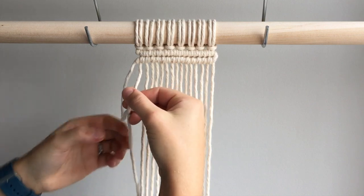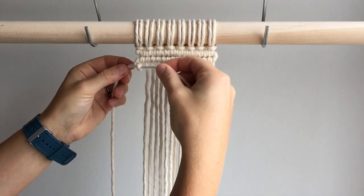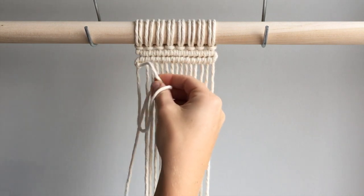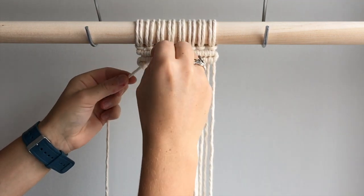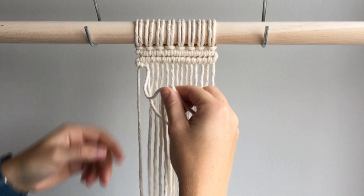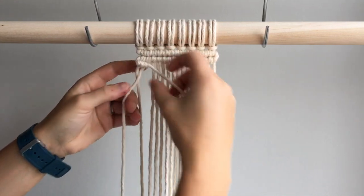The second loop will secure your knot in place, so make sure you pull the first loop tight. For those that are new to macrame, I would use one long filler cord that travels back and forth on your wall hanging. If you are using several filler cords, make sure that they travel to the right and then back to the left at some point so that your work stays even. Otherwise your work will lean to the right or left.